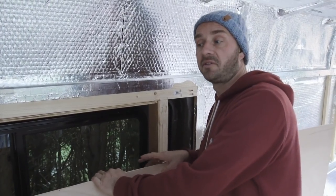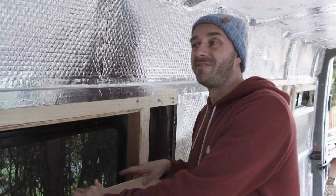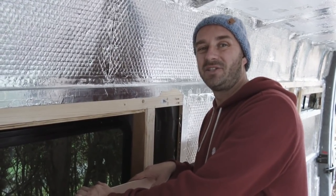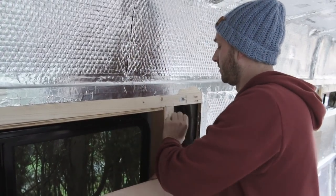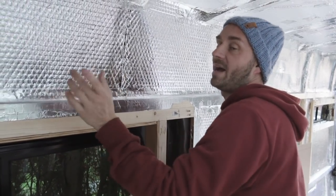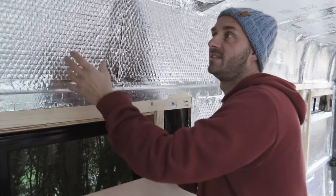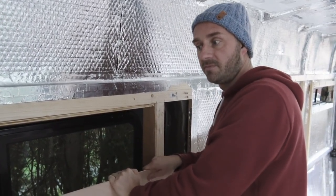I know I said last week that we were going to use the 3.6mm ply to line the walls behind all the cupboards and everything, but I think it's a little bit too flimsy. We would have to put more batons in just to hold it. So we're going to go for the 5mm ply, which is much thicker.